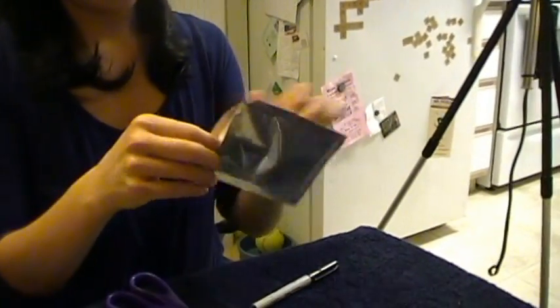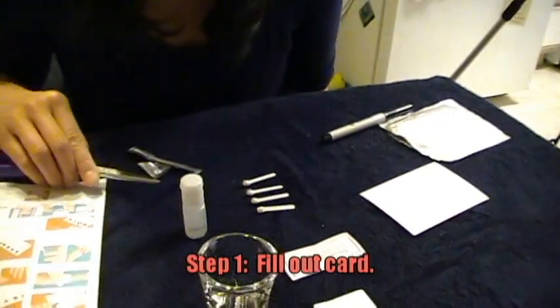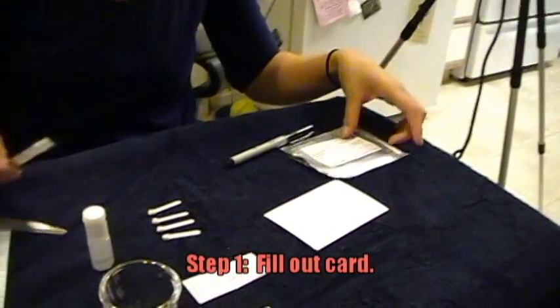We're going to do a blood typing test using the Eldon card kit. Remove the Eldon card. Step one is to fill in the data of the person being tested. I am testing Mr. Stevens.